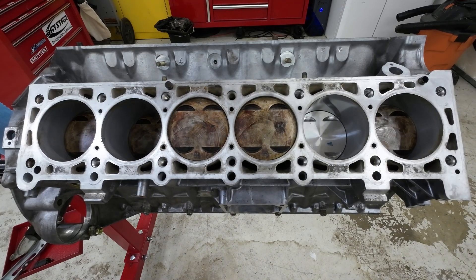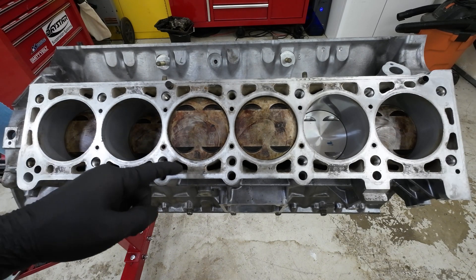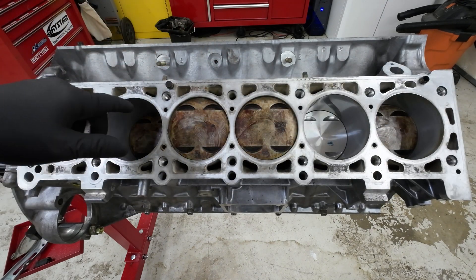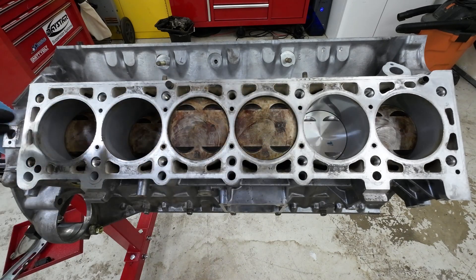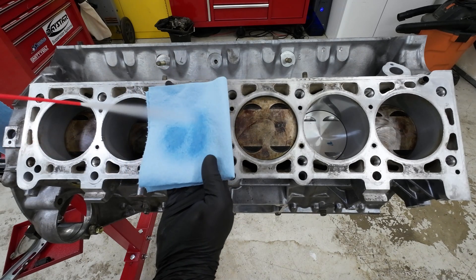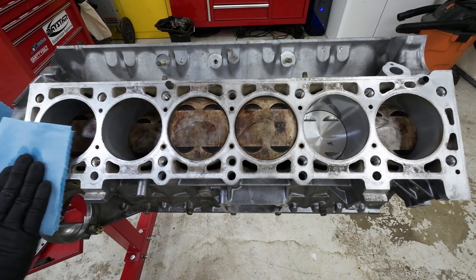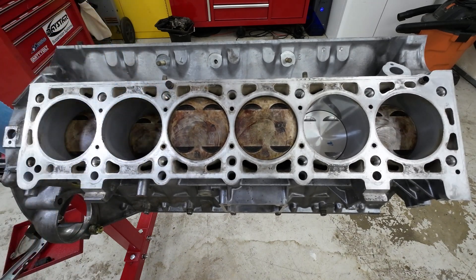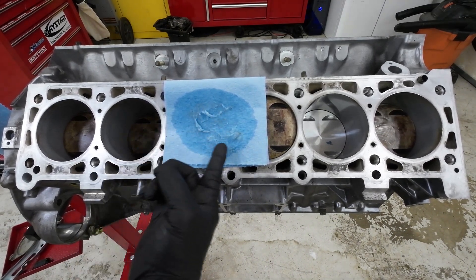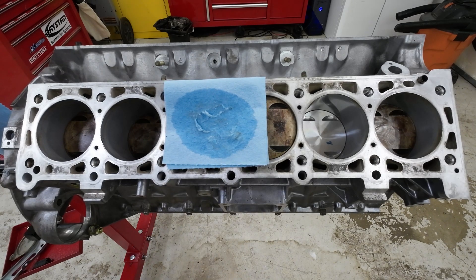First thing you want to do is clean off all the oil from all the surfaces right here. When you put all these pistons back in, you're probably going to have a little bit of assembly lube left over from when you installed them, so you want to make sure this surface is nice and clean and dry. You're going to want to use something that's lint-free because you don't want any of that going inside the coolant passages and blocking up some port that doesn't need to be blocked.